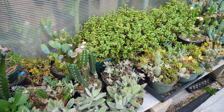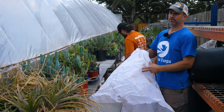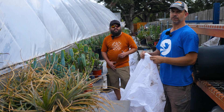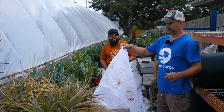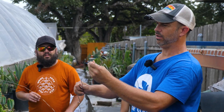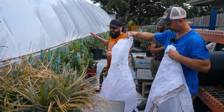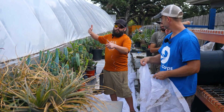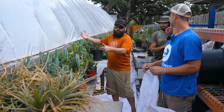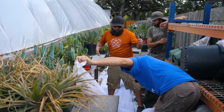We will cover with two layers of freeze cloth, and we figure each layer adds about three degrees. So if you're getting to 32, this will bring you up to 35, and a second layer might bring you up to 38. We're lucky to be right against a greenhouse here — it's blocked from the north wind, so that cold air isn't hitting this. Plus the warmth of the greenhouse does keep these a little bit warmer.